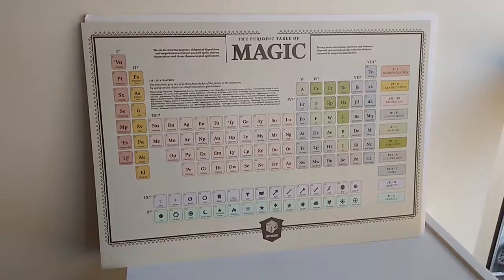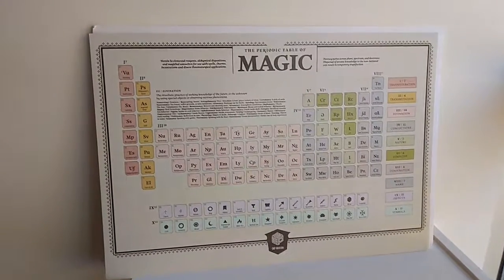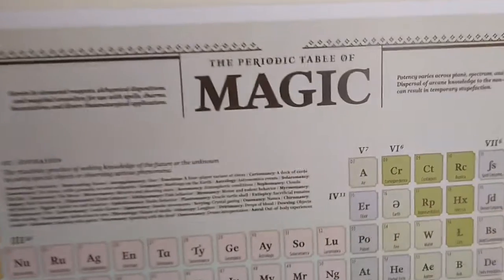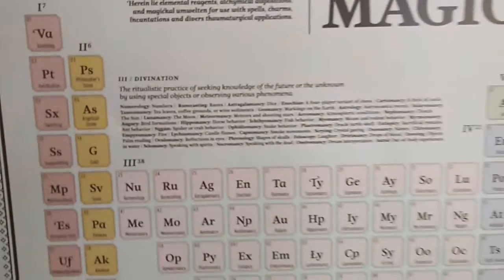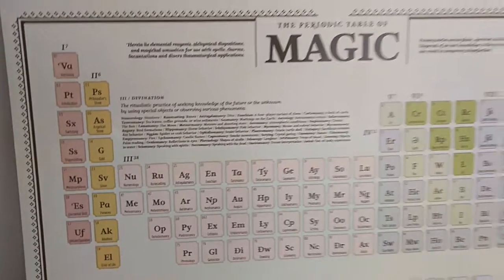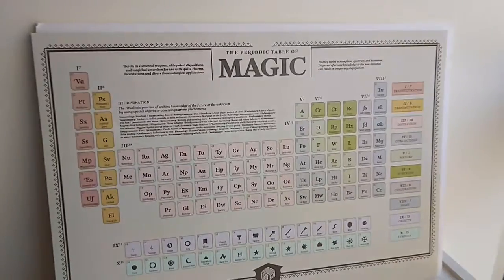This is the Periodic Table of Magic, made in Seoul by the Mopop Museum in Seattle. I actually found this specific one at Goodwill for $3, and it's cute, but I felt it looks a bit too new for something that's so occult related. So I decided to make a better version that's faux-aged to look like something that was dug up by an archaeologist and restored for a museum display.